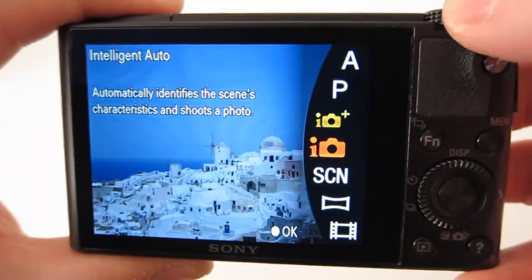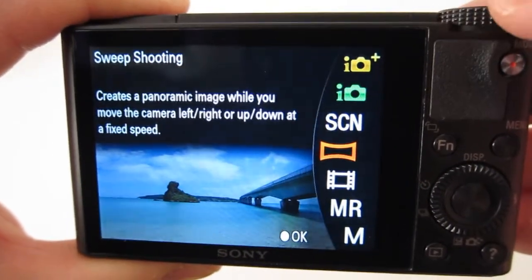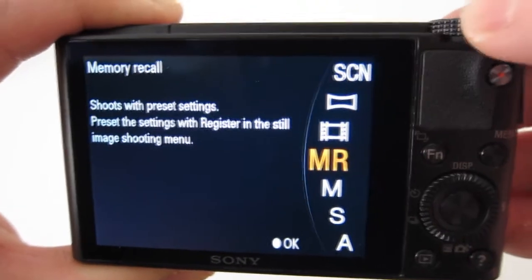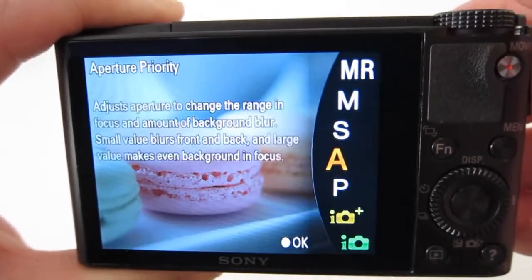You get the standard shutter speed, aperture modes, scene selection, and sweep panorama — that's pretty cool. You're able to sweep the camera from left to right as it takes the image. I've got some samples as well.